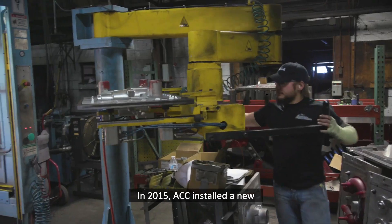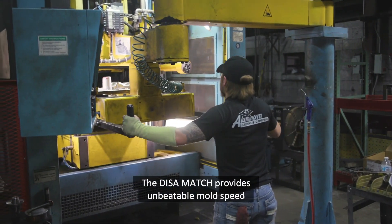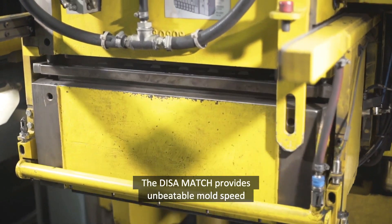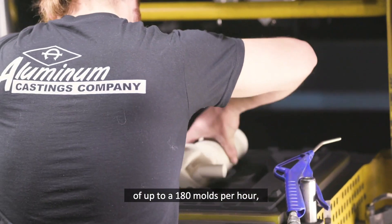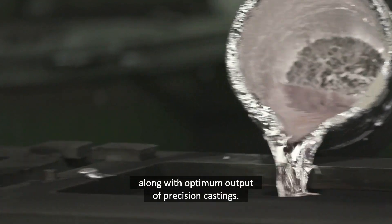In 2015, ACC installed a new DISA-Match flaskless molding machine. The DISA-Match provides unbeatable mold speed of up to 180 molds per hour, along with optimum output of precision castings.